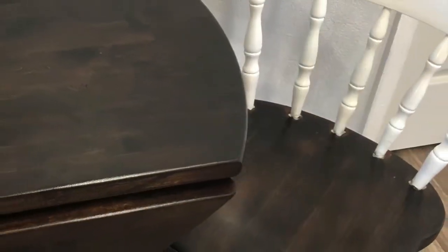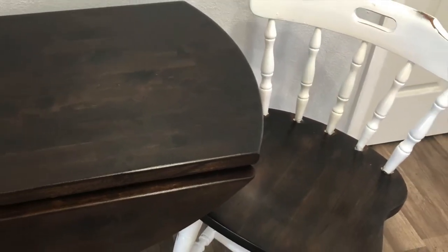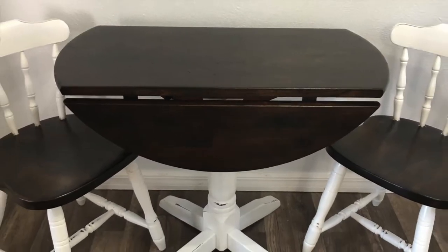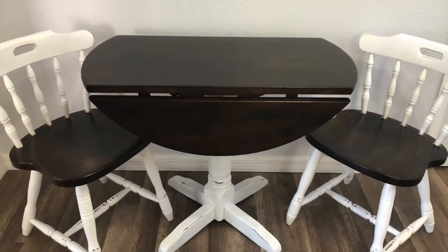Thanks for coming on this journey with me, and I hope this video has inspired you to do a furniture makeover of your own.